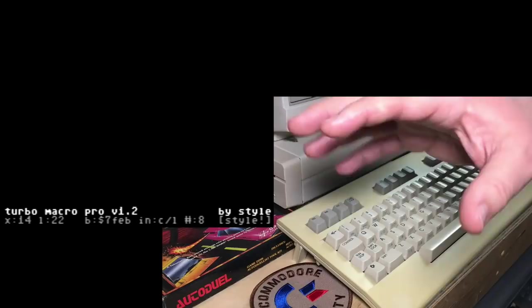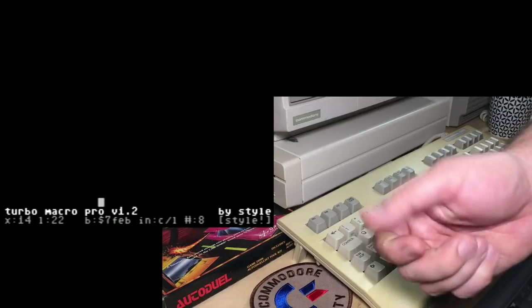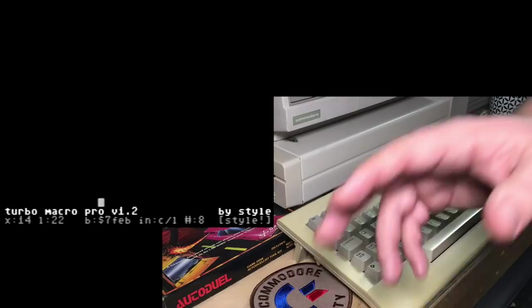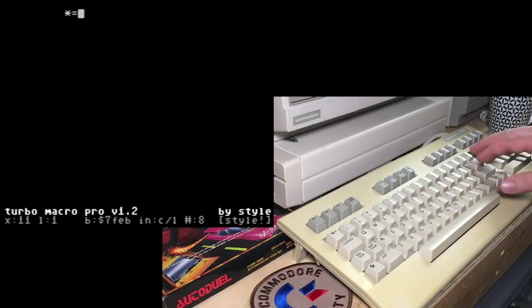That's what the REU version solves — it uses the expanded memory to swap out the assembler and your source code into expansion memory, leaving all 64K for you to test your programs with, and then it very quickly switches back. That's why the REU version is far preferred, but we're not going to get into anything so serious today that it really matters. As a beginner, it doesn't matter that much. Down here in the bottom left corner is your current X, also known as your column and your line. You can move around with the cursor keys like a normal Commodore program.